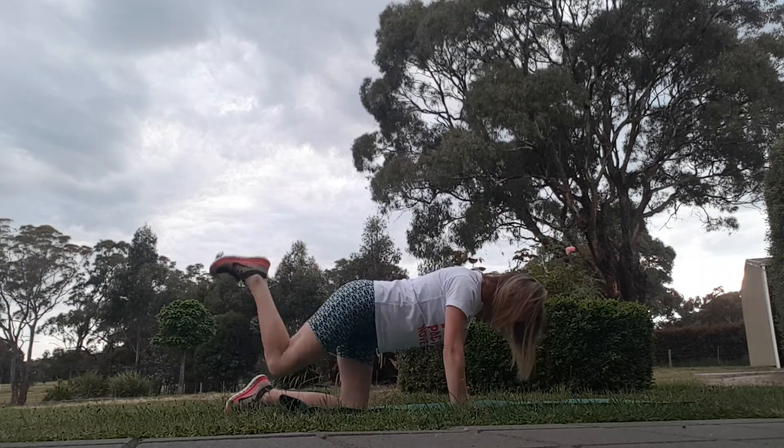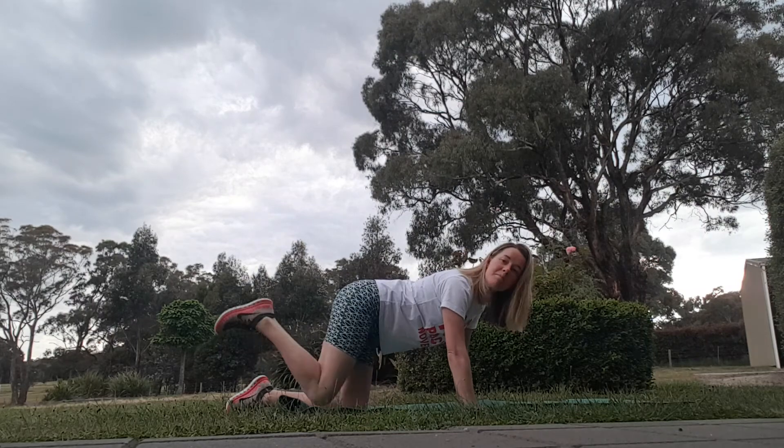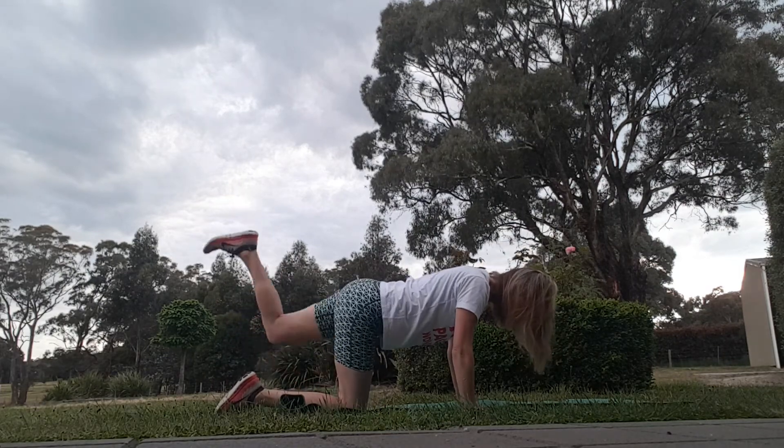Kicking back those legs. So all you need is a mat, maybe a bit of carpet, a bit of grass — preferably grass if you can get outside and get some fresh air at the same time.